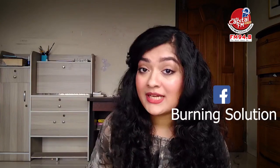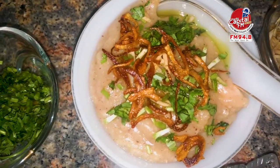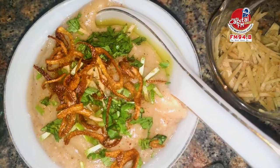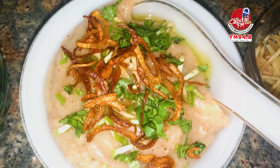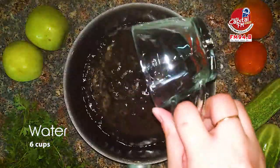Like this video, comment your own cuisine, and let me know which condiments you want me to use. If you like this, subscribe to my channel and share this video. Stay connected with me on my social media and join my community which is Burning Solution. So let's see the recipe.